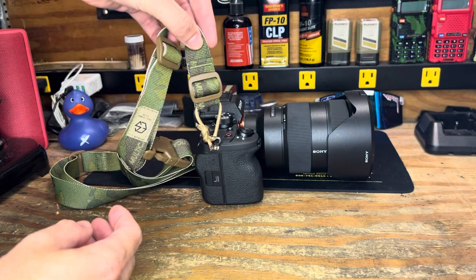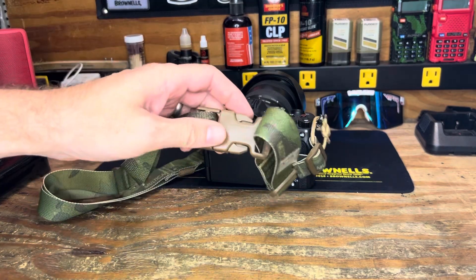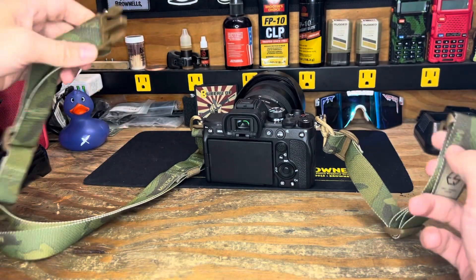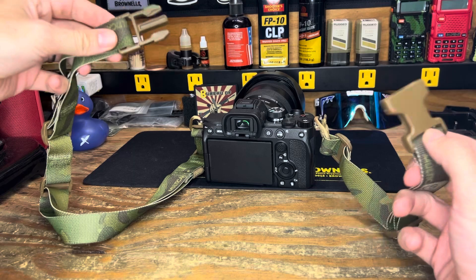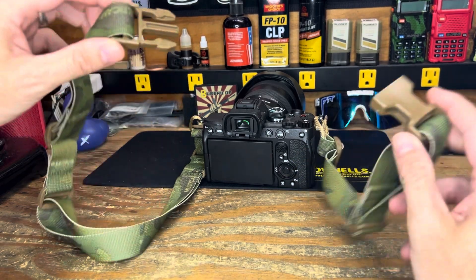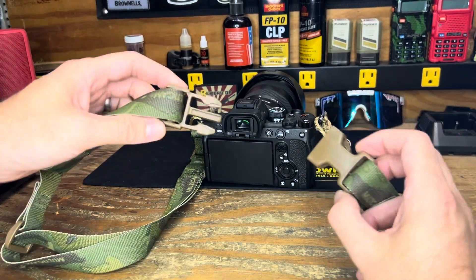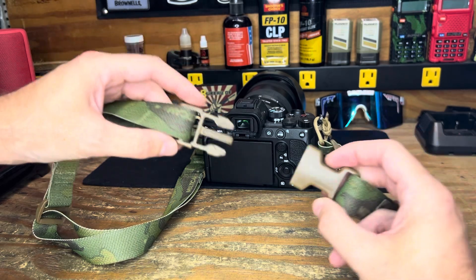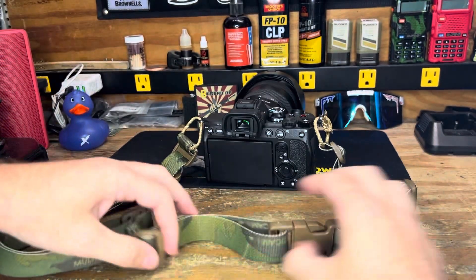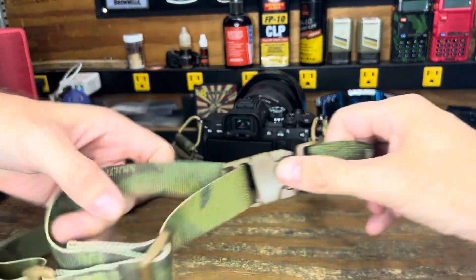The Edgar Sherman strap has a nice little clip so you can break it apart. In my case I do a fair amount of firearms content creation and sometimes I'm wearing a helmet, so this is a nice feature to be able to unclip it and not have the strap get hung up on my helmet. Very nice little setup.